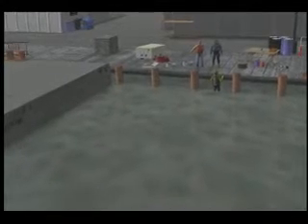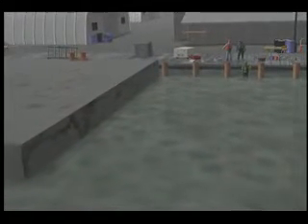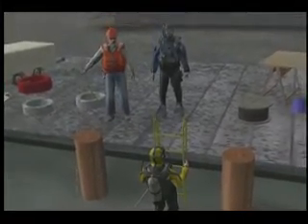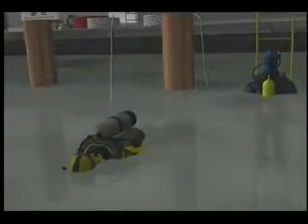A dive team was asked to install J-bolt patches as a temporary repair for two holes in a crude oil tank barge. The two holes were at a depth of approximately 25 feet. The dive team consisted of two scuba divers and a diving tender to control the safety lines from the pier.